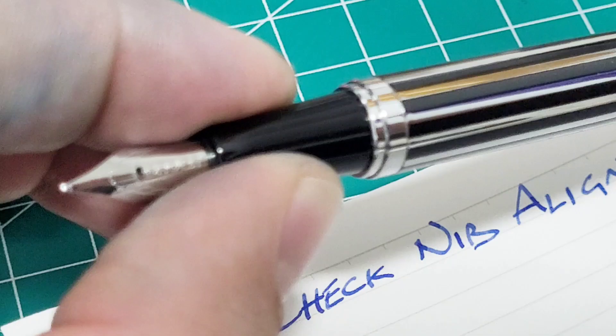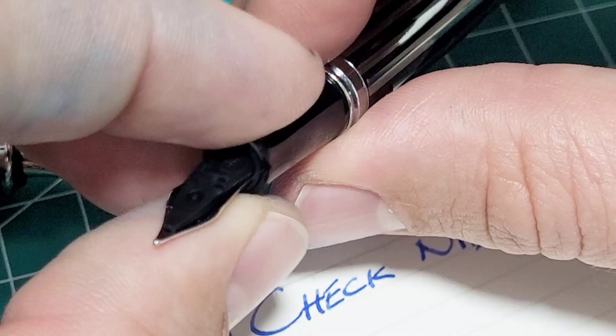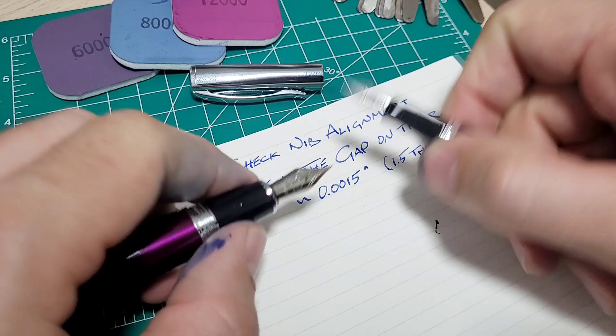Ideally if you can take the nib out — if we can focus — if you can take the nib out and do it, much better. This one I can't get out; it's a little too tricky or I'd have to pull harder than I think I should and could possibly damage it. So everything's all aligned now on both pens.